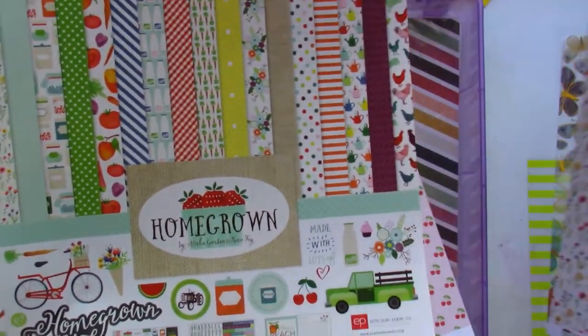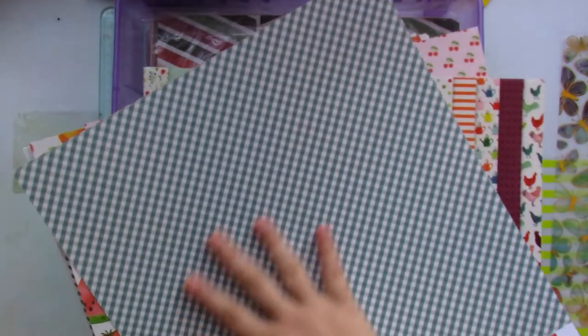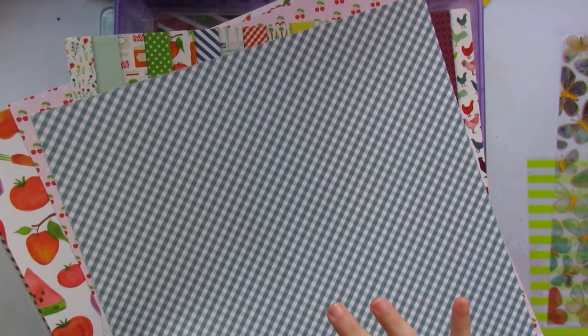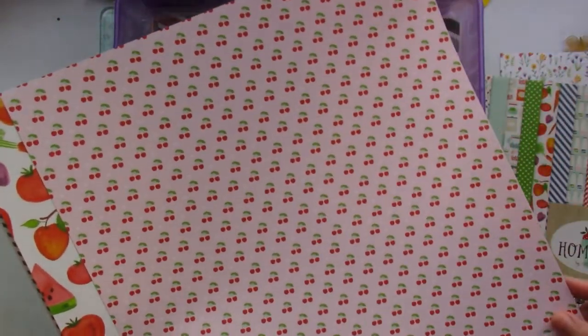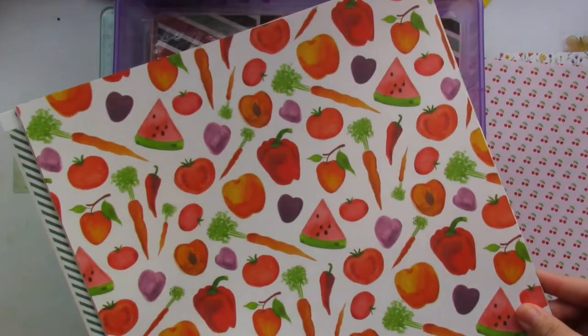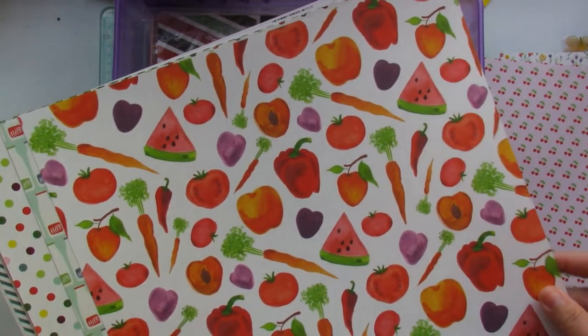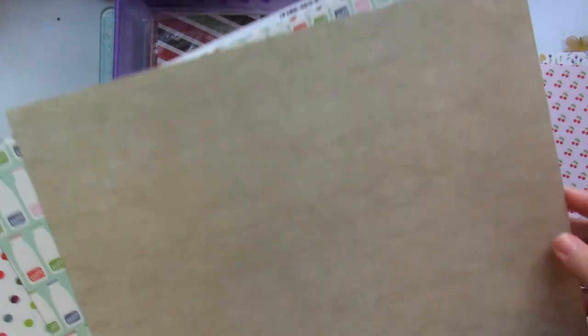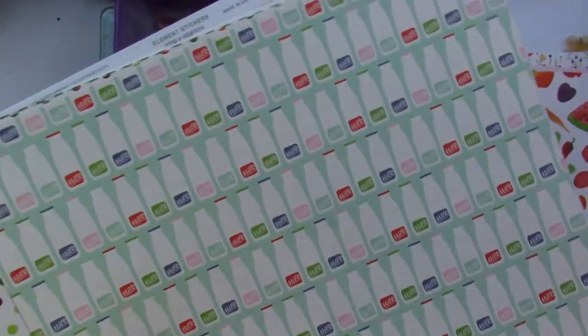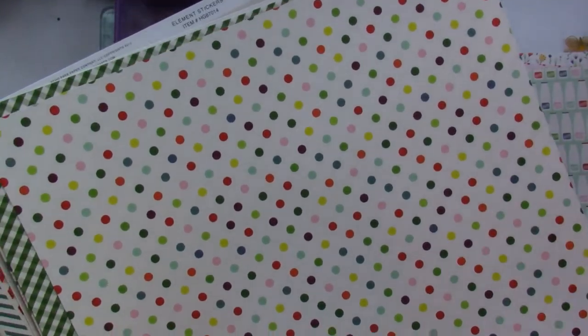I love this floral paper. Let me give you a quick overview of how the collection looks. I love this paper — it's a dark teal-ish blue background. This is a cherry paper; I love it with the green polka dot on the back. Vegetable paper — this is almost like kitchen wallpaper from years ago. And this is sort of a burlap-textured paper — not textured per se, but you get that sack-like burlap feeling.